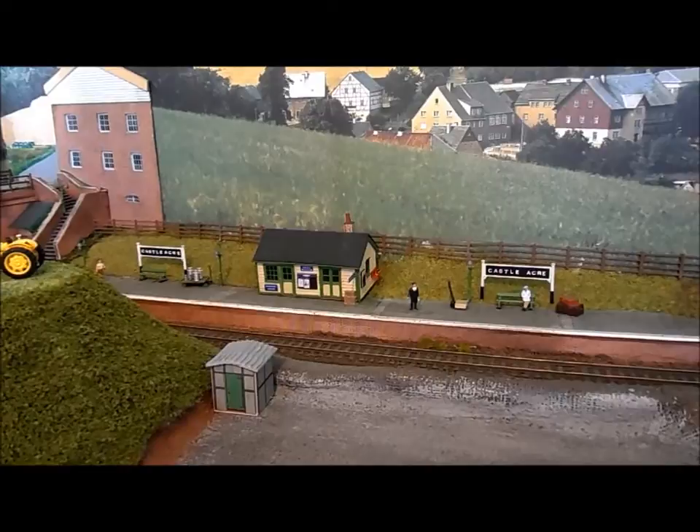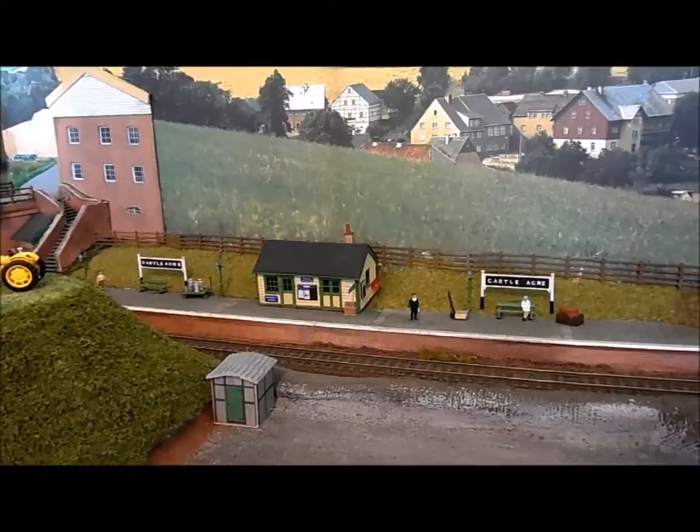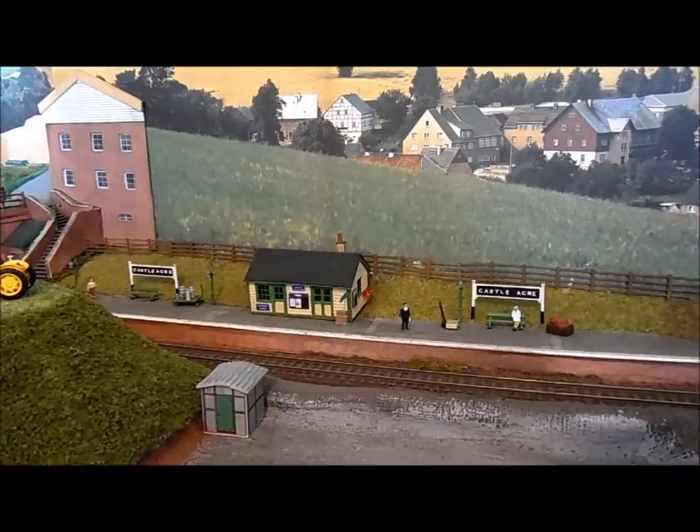This is my branch line station. It is called Castle Acre and elements of this station are based on what used to be at both Tollesbury and Tiptree.